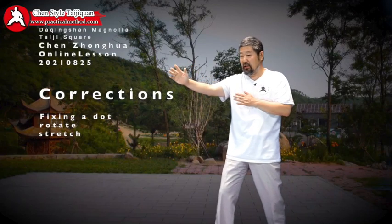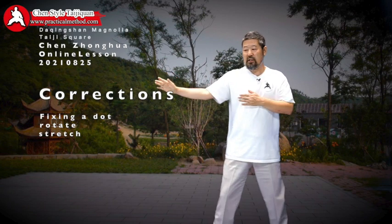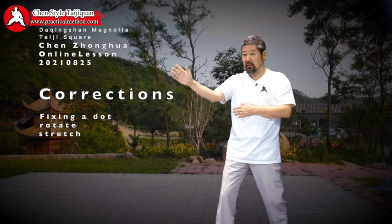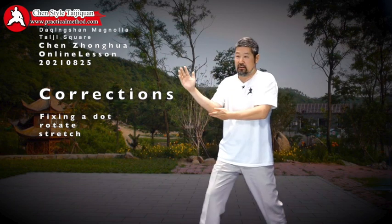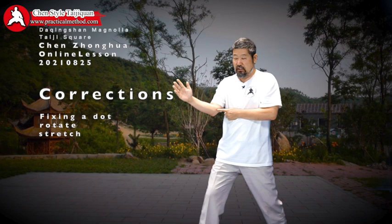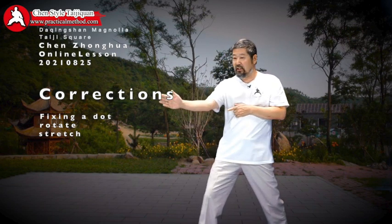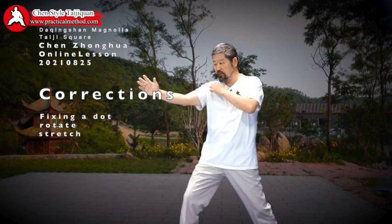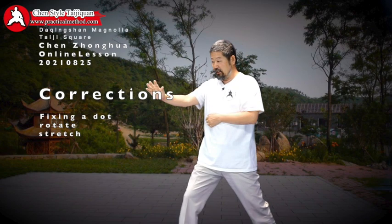Look at your shoulder — it's aiming this way, but it should be aiming this way. That's the alignment issue. Look at this arm: it moves like this. My elbow is here, and when I finish, the elbow is right in line, straight this way. That's what you want.